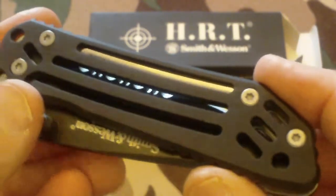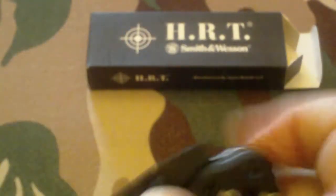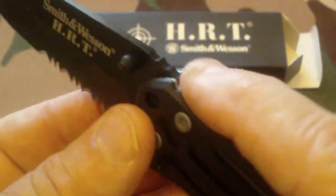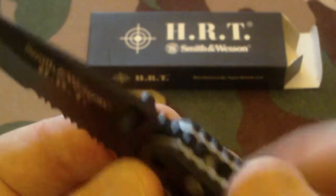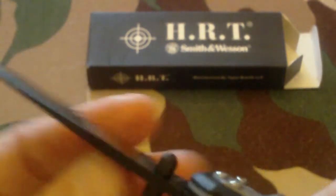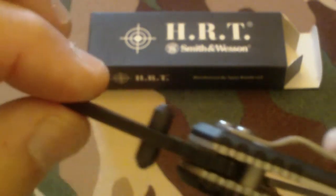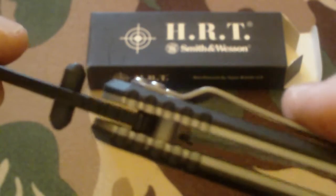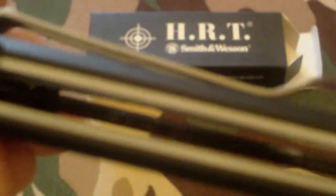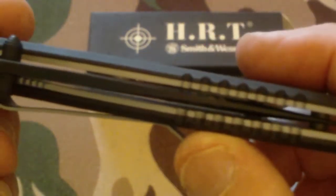This knife is designed for special ops and FBI hostage rescue. It opens pretty easy. It's got moderate jimping on the top, which gives you a good grip. The blade width is about average, and when it's closed, it's fairly well centered — not too bad.